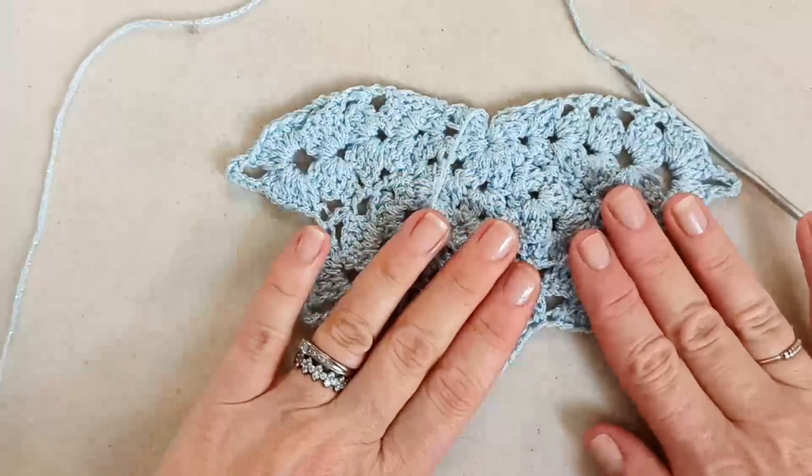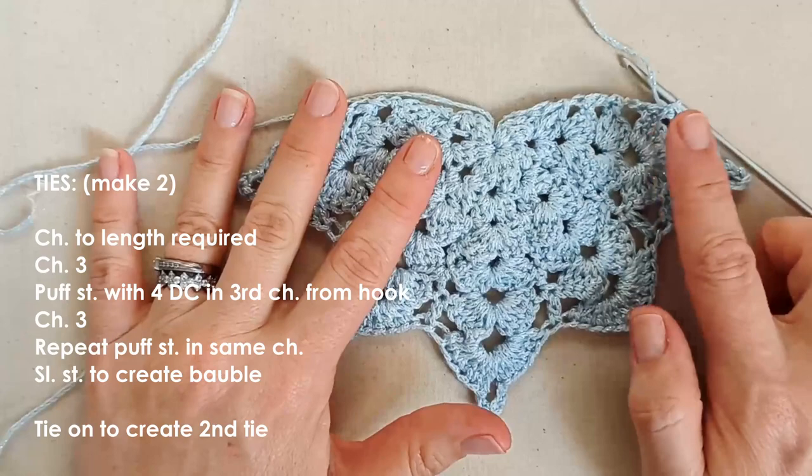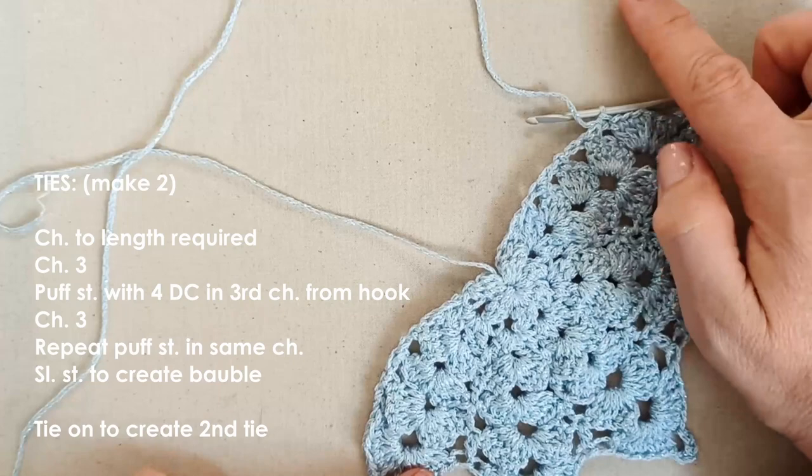I've finished my sixth and final row — you might continue a little further, but for me that's definitely big enough. Now we're going to create the tie on the side where you've finished, continuing from the work. On the other side we'll tie on separately.